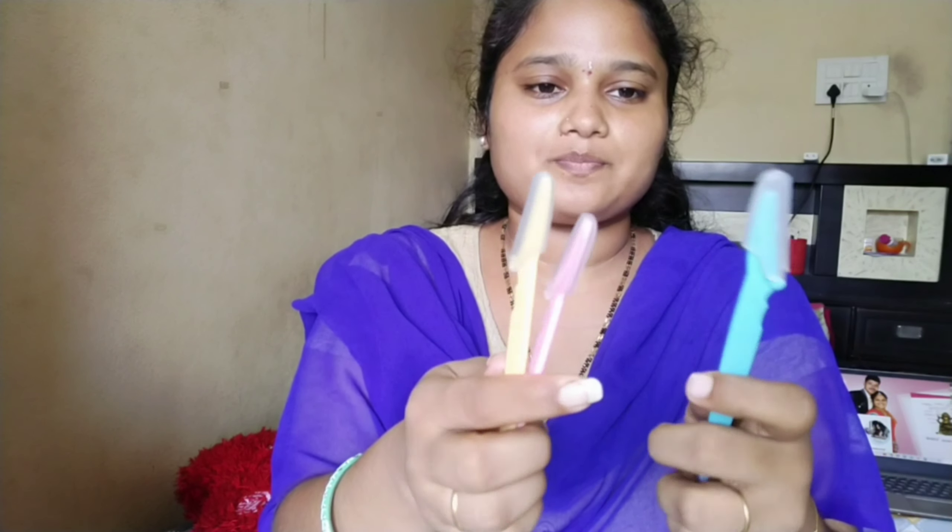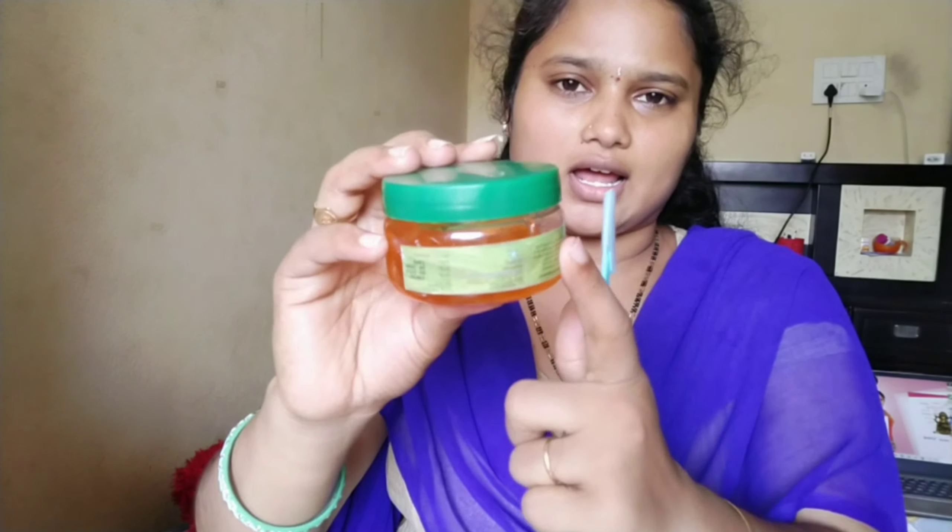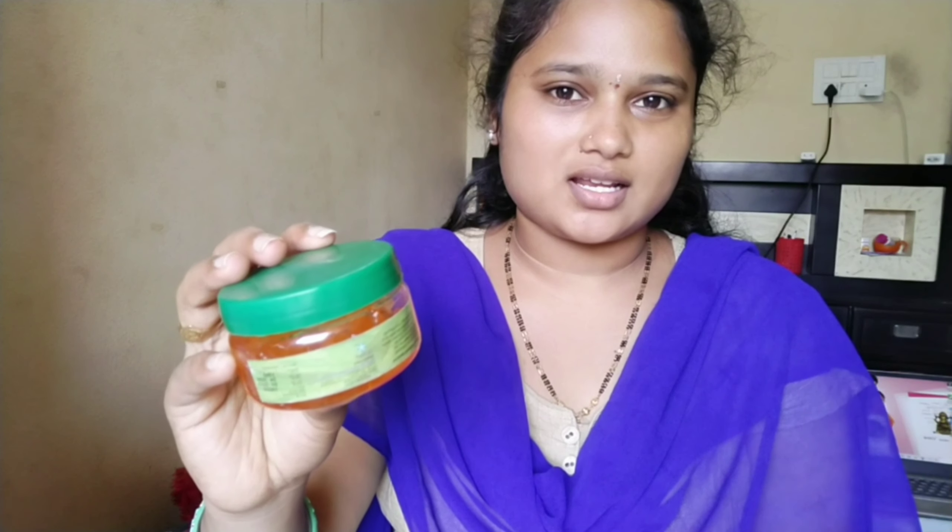First, I will show you how to use my hair removal tools. Here's a mirror and aloe vera gel — I use it for this. I will use it two times, but I will also use water cleaning. I will use saffron and aloe vera gel, and I will remove the hair from the face to clean.